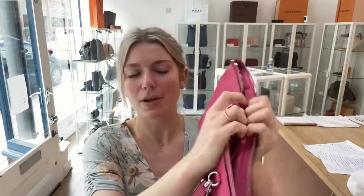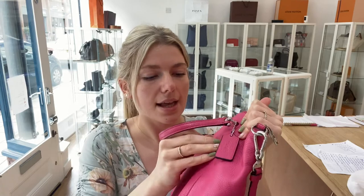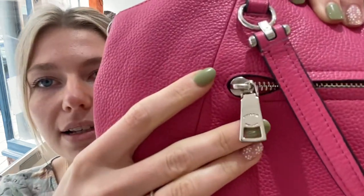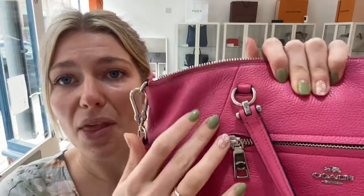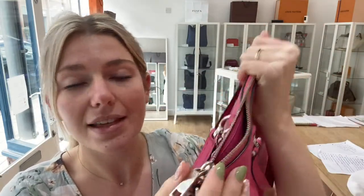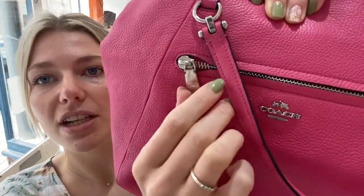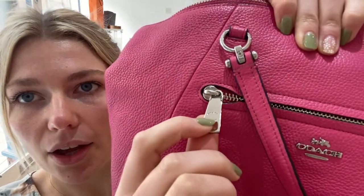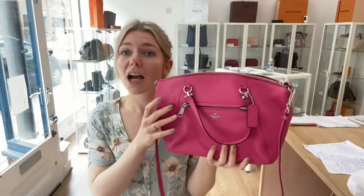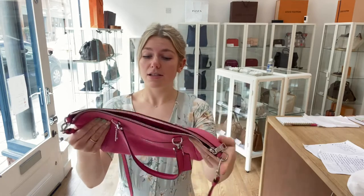The interior was excellent — nothing wrong with it at all, absolutely perfect. What a colour — it's just pink throughout, really beautiful. The hardware I also called very good because there's a little bit of hairline scratching on the zips and on the D-rings, but that's barely anything. Just because of those few hairline scratches I called it very good rather than excellent, but it still looks incredible.